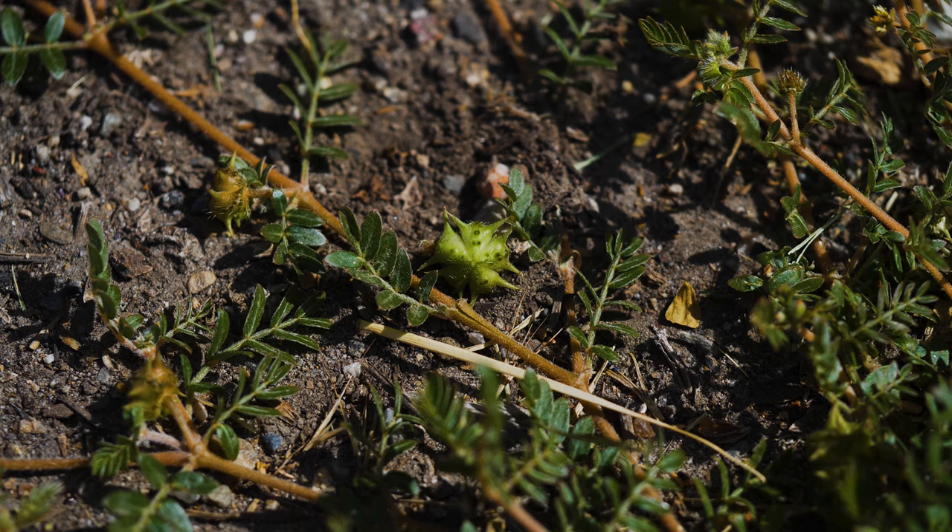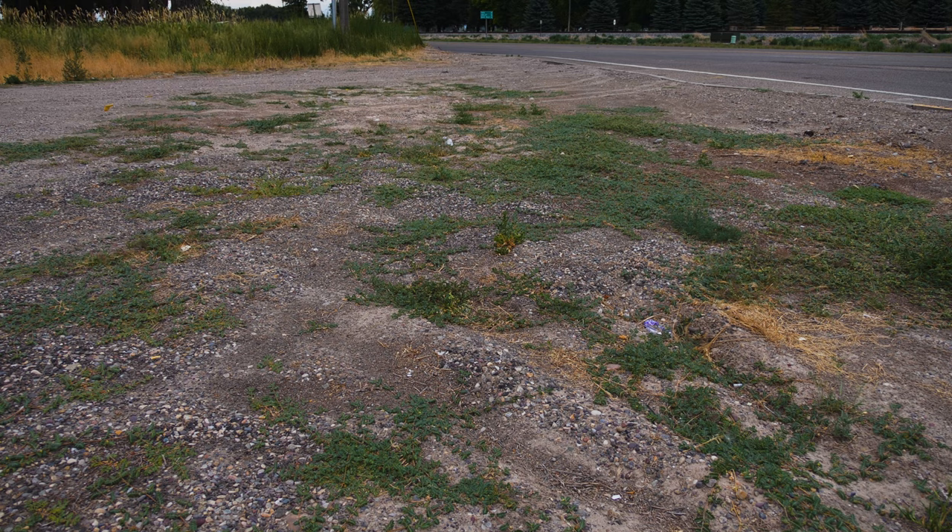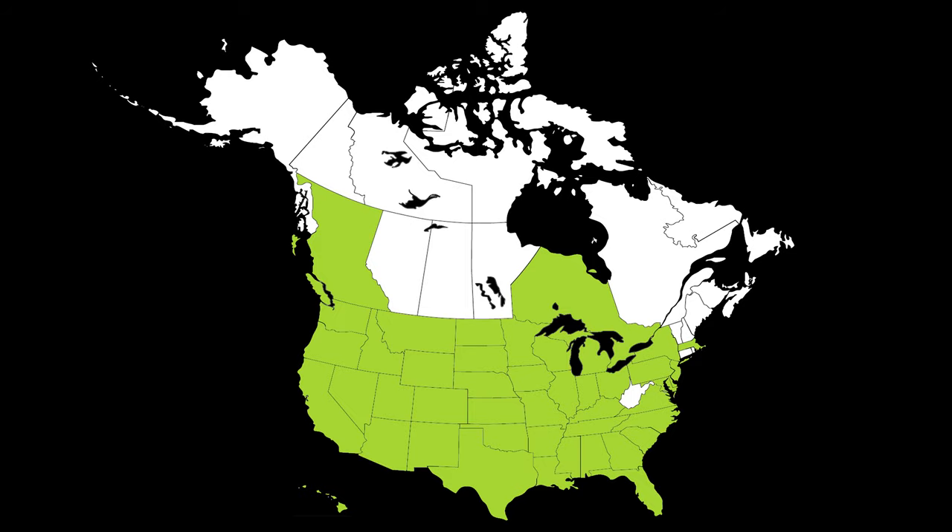Puncture vine is an annual prostrate weed native to Africa, Asia, and the Mediterranean. It was introduced to North America accidentally along with livestock by 1900 and is currently established throughout much of North America.